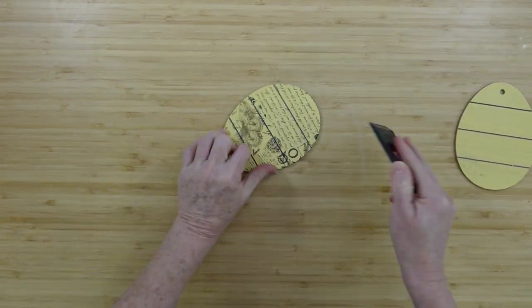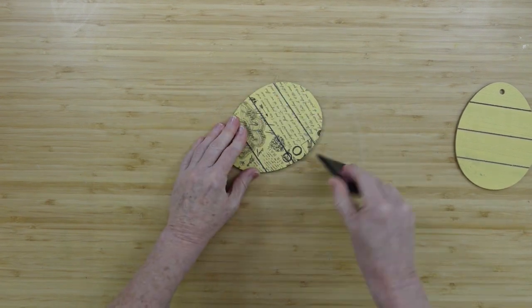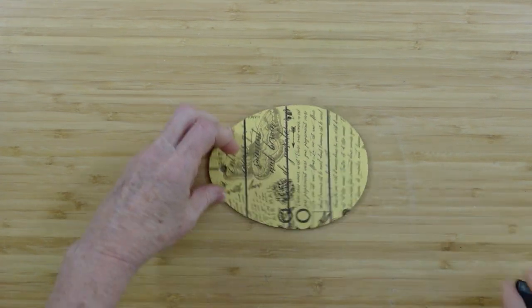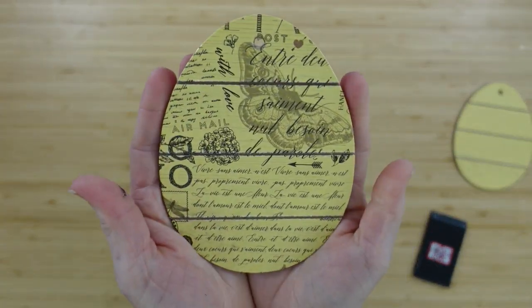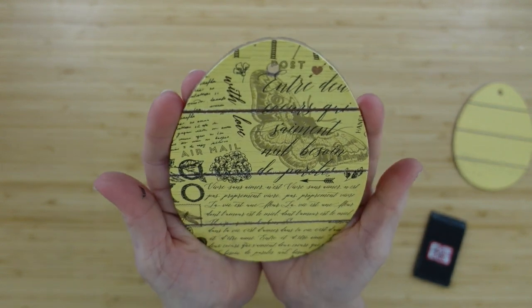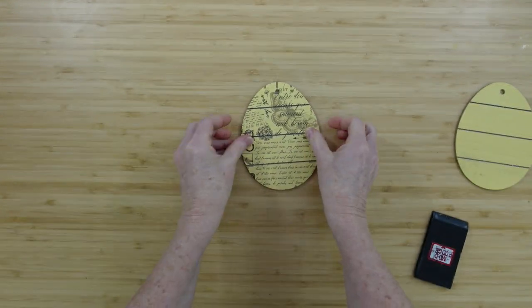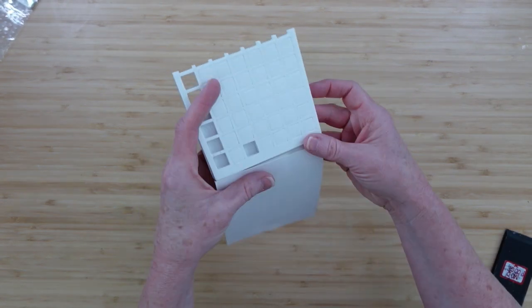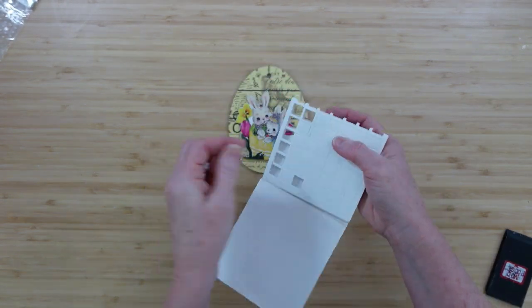Making sure everything is in place, I take the little corner and go right down into each of those slats to really make that pop and appear as though it was hand-painted or written onto the egg. Next, I'm going to choose my little bunny ornament.